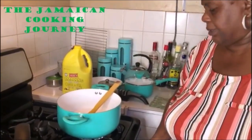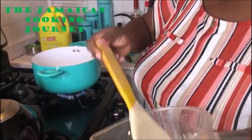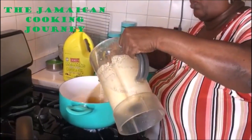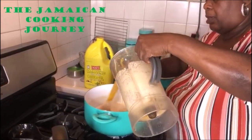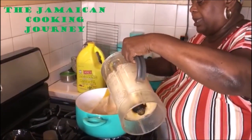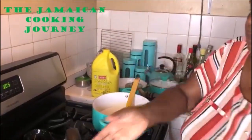My milk started getting too hot and started like it wanted to come over so I turned my flame down. Now I am going to pour in my blended mixture — you want to get your mixture as smooth as you can. You're going to start stirring with one hand and pouring with the other — stirring and pouring on medium with the coconut milk, stirring all around. It's all in — this is so beautiful.